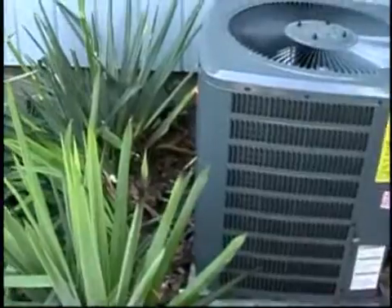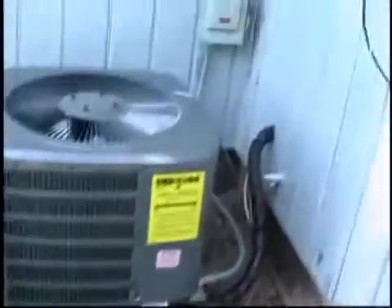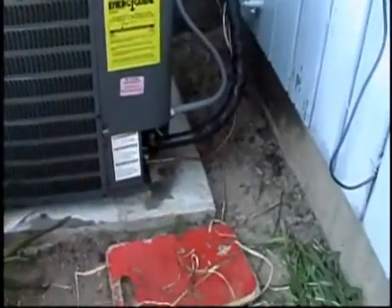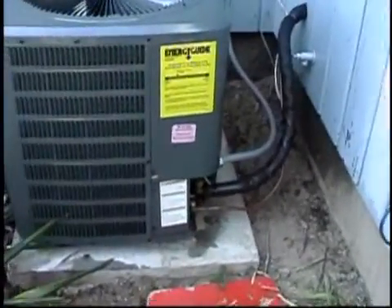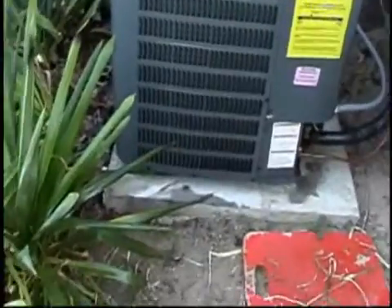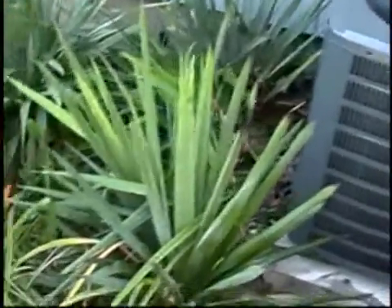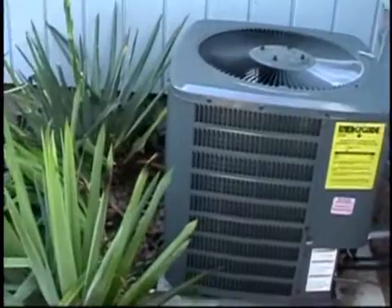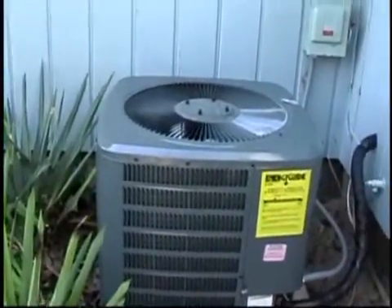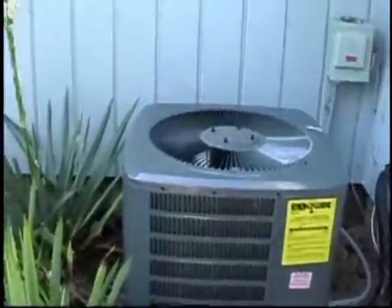Technician just left about an hour ago. Got everything all hooked up. I just finished putting whatever the hell that black stuff is on the rest of the lines. After this video here you'll see the actual first initial startup.